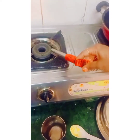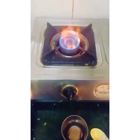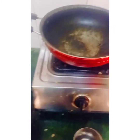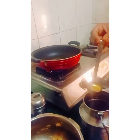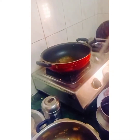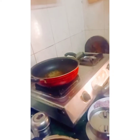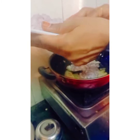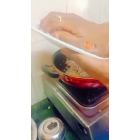Our beef boil is ready; I kept it aside to cool. Now I am going to make the masala. Take a pan, add 3 spoons of oil — you can use 2-3 spoons — then put ginger-garlic paste into the pan.